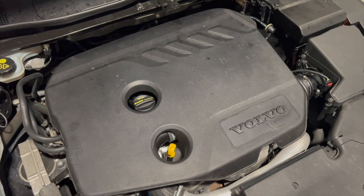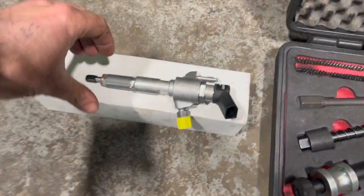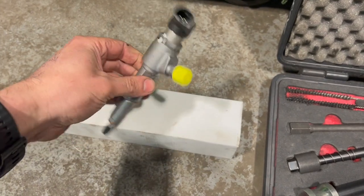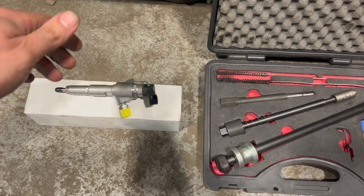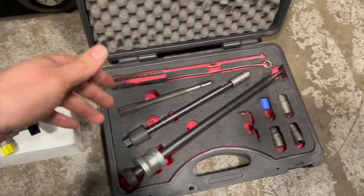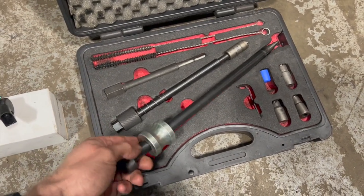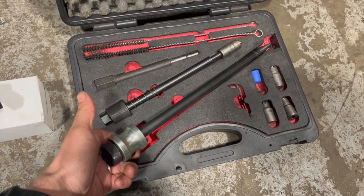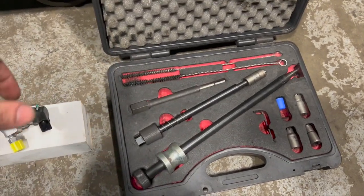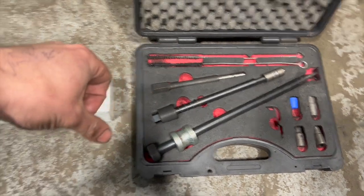I'll show you a quick test I always like to do just to confirm it's definitely the right cylinder we're replacing. But first, here are some of the parts. We've got a new injector — links in the description below, along with links to all the tools and all the torque settings. This kit I always use when replacing injectors has a little tool for pulling the injector seals out — you just thread it into the copper washer and it's a slide hammer — plus some cleaning bits to clean the injector seat.